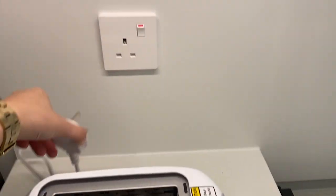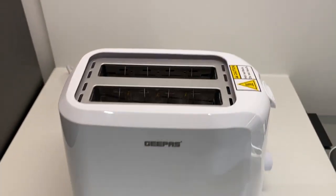Remove the plug from the socket. Turn off the switch and you're done.